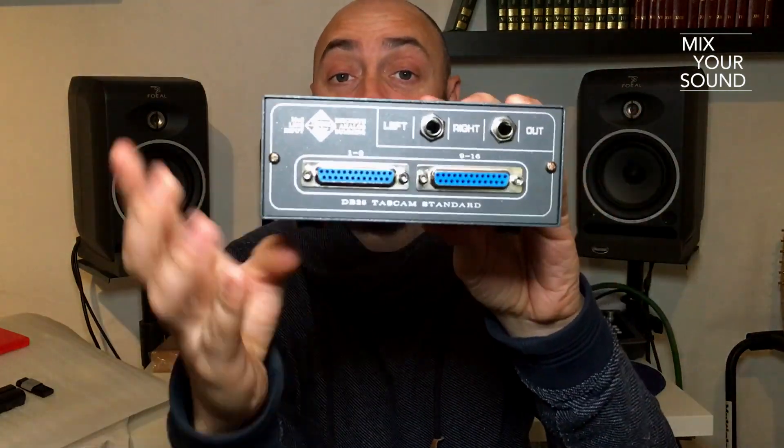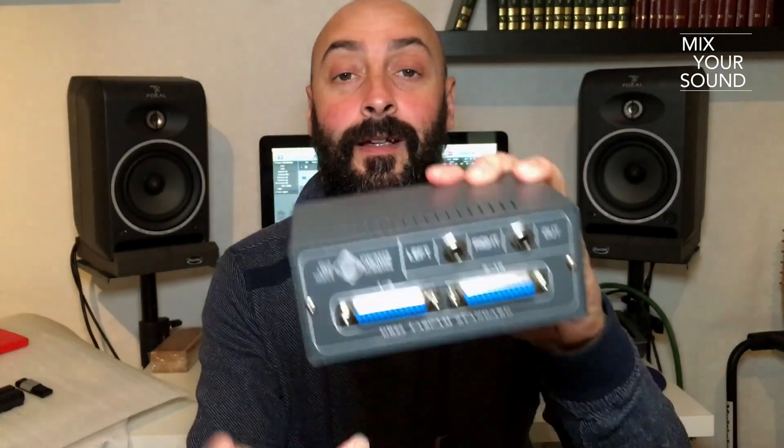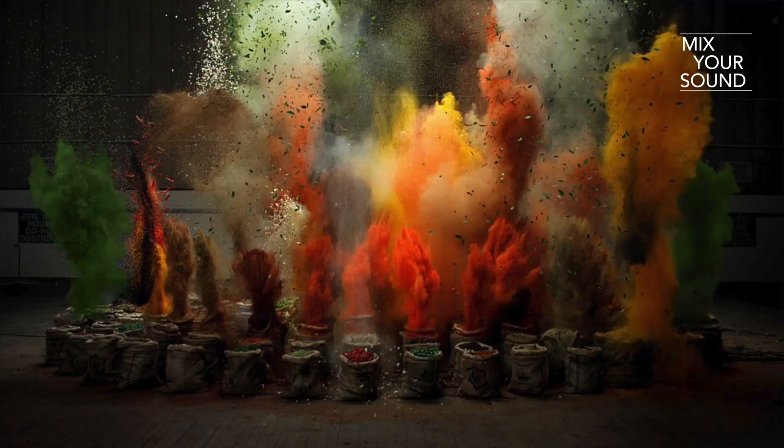You can mix 16 channels via these DB25s here, and you can add some flavor into your mixes. Is that a true statement or not? Well, let's check it. This is a two-video series. I'm going to show you the features of the box, how it works, and I'm going to show you how it sounds as well.